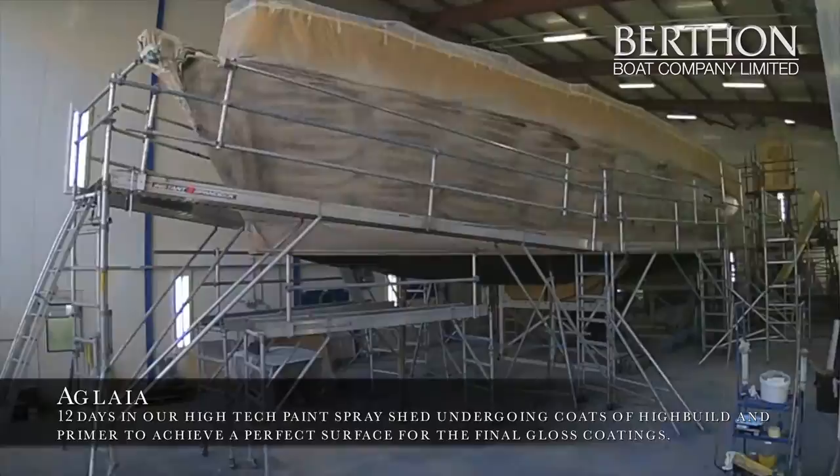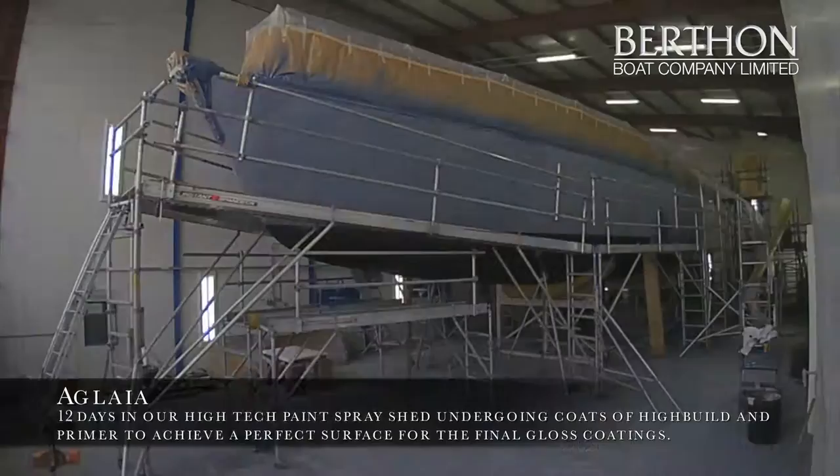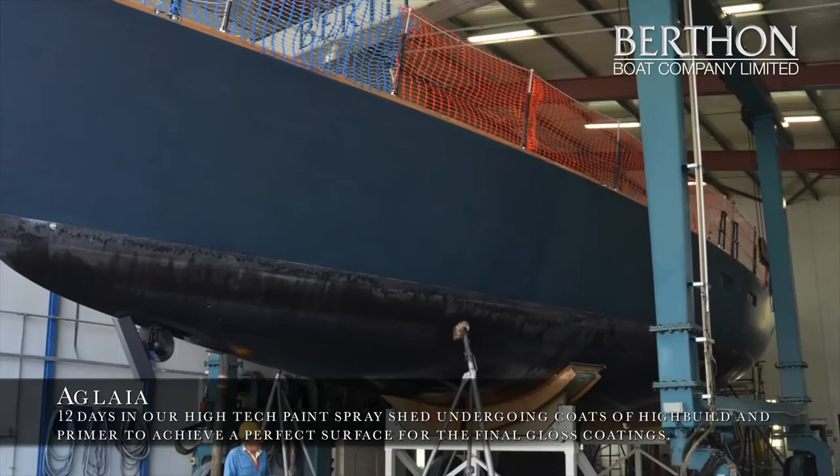As the owner wanted the boat to be absolutely mint perfect, we applied a high build product that allowed us to build the top sides up and then we longboarded and faired the top sides back so that when we applied the second show coat the top sides were in absolutely pristine condition — no ripples, nothing showing through, and no old repairs that could be seen in the previous paint job.